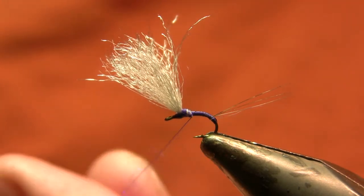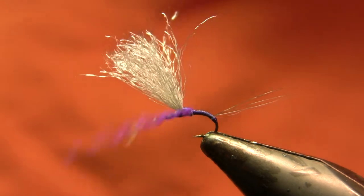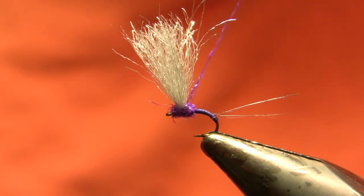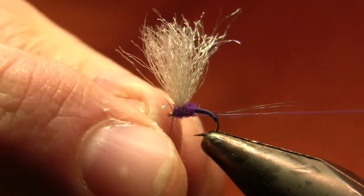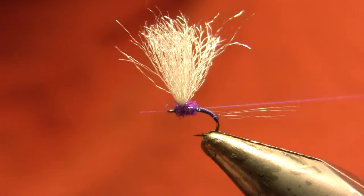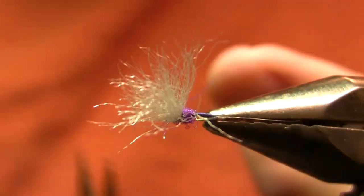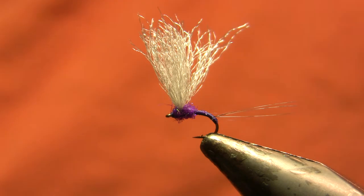My thorax on this fly is going to be ice dub in UV purple — you could also use standard purple or whatever you prefer. I'm going to come in and make a couple of turns up onto that thread bump, and notice that smooths out the transition — that's why I didn't bother making an aggressive attempt to smooth it out earlier. I get up to the eye and make a half hitch first, then do two three-turn whip finishes rather than one four or five turn, because I'm not going to use head cement — I don't want it to clog the wing or the eye — so if one whip finish fails the other will hold.